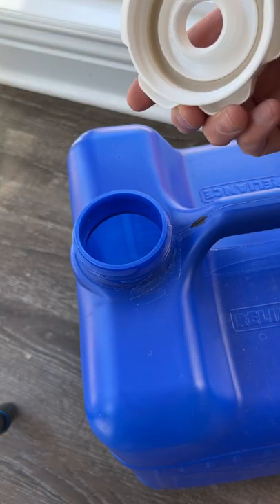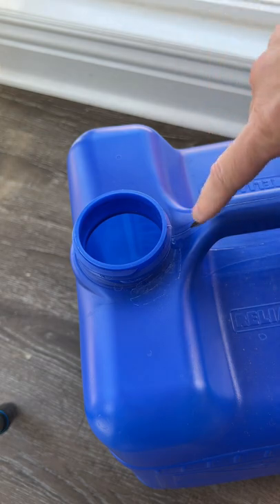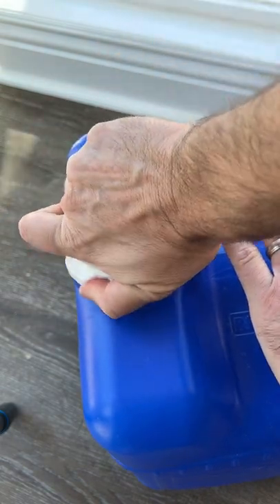First, if you have trouble getting the lid on straight every time and can't quite get it to match, I put a mark here on my jug and a mark here on the lid. Line them up, give it a twist, and you're all set.